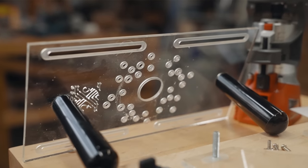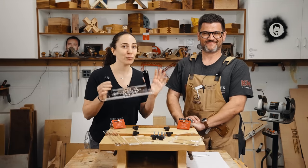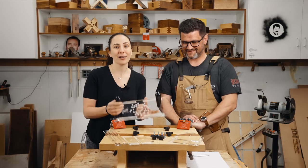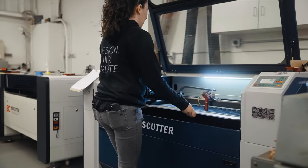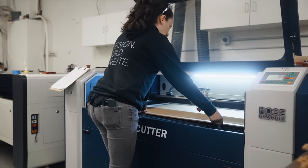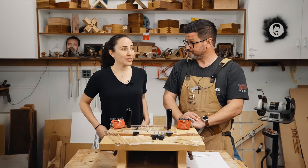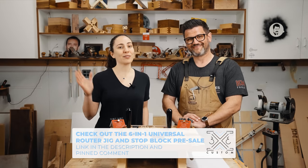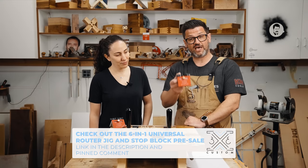It's finally here — you guys have been asking for this: the six-in-one trim router jig. I've been working really hard with my buddy Jonathan Katzmosis to develop this product and get it to you guys. Tamar's here in Santa Barbara at my shop; we're developing the manufacturing process and getting this thing ready to go. We're actually doing a pre-sale, so if you order now it's going to take about four to six weeks to get it, and it comes with a lot of cool things.